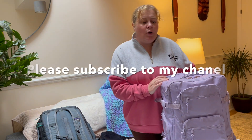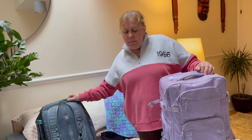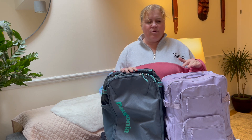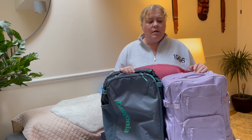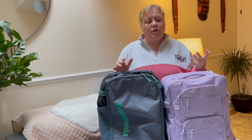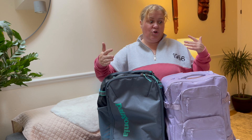Hello everybody. In this video we will be looking at the Kalpak Terra backpack 26 liters and we will be comparing it to a Patagonia MLC backpack 26 liters as well. I have also packed for a trip for five days to see family, so we will see how much each of them fits. In my opinion they are very comparable. We will look at their dimensions and see which one is better and which one might suit your needs.